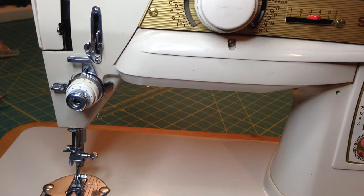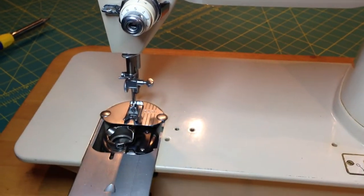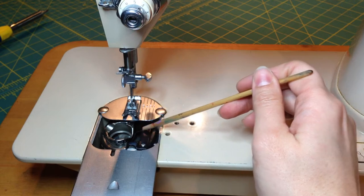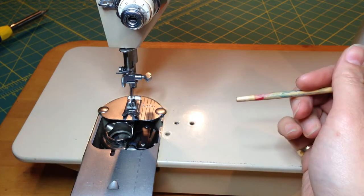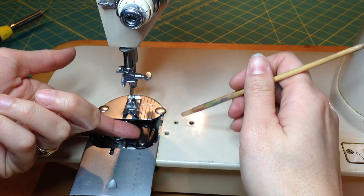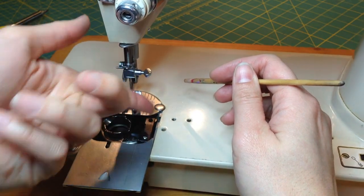I'll start first with how to remove the bobbin case. On these vintage machines, what we do is we lift this retaining clip up and then move it to the right. I'm showing you that first because as soon as I get my hands in here you're probably not going to be able to see what I'm doing. So we're going to lift it up and push it out of the way.